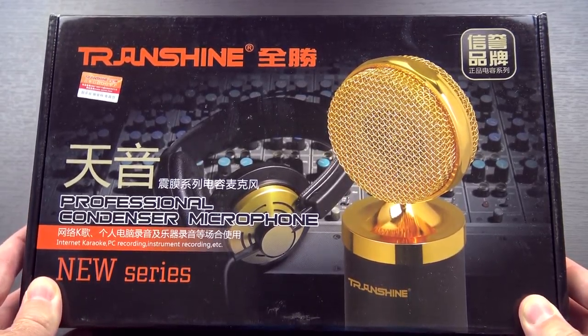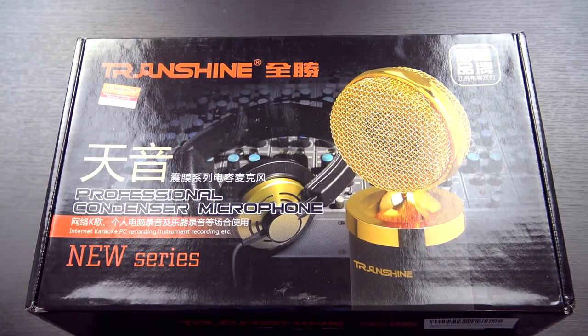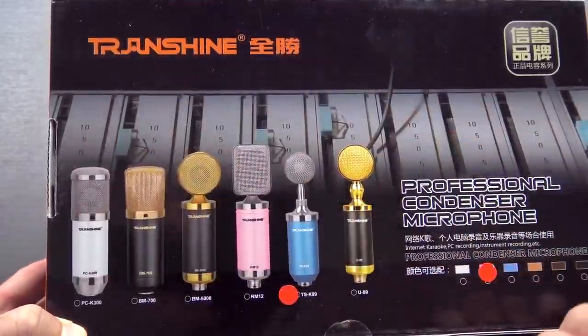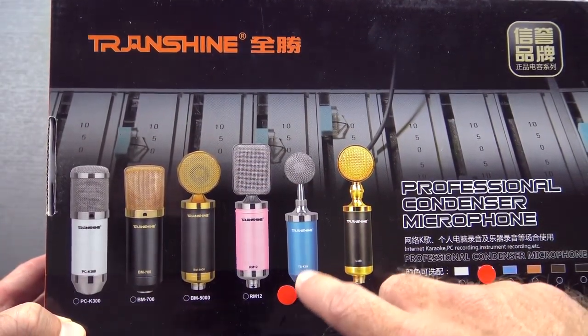Now that it's here, it doesn't say anything about the Tonor brand. It actually has the TransShine brand, which is supposedly a pretty decent brand. This is what they call a professional condenser microphone. If you take a look at the back of the package, you can see the entire range from TransShine. This here is the one that we've got, so let's just open it up and take a look at it.